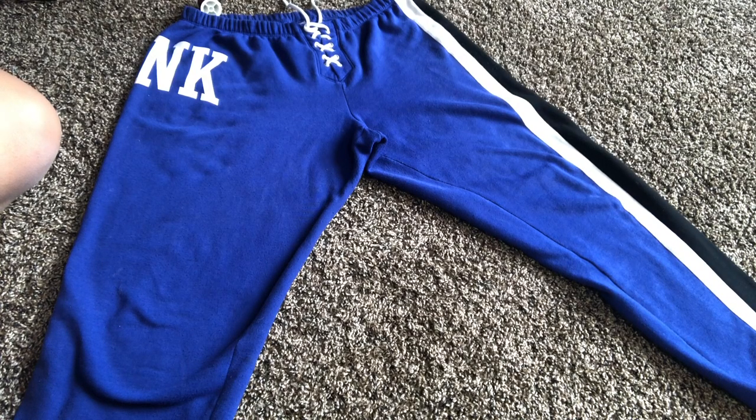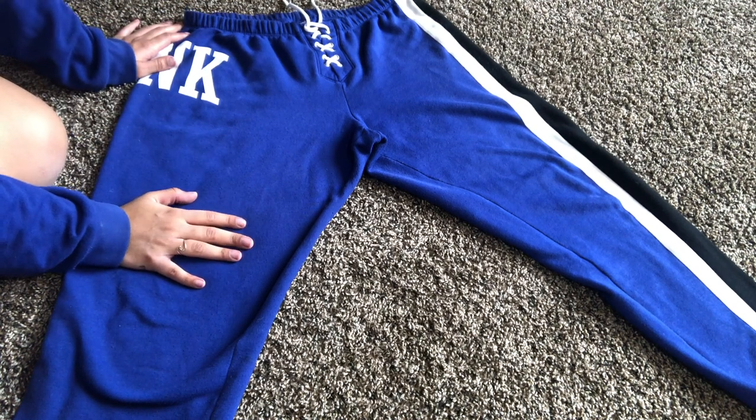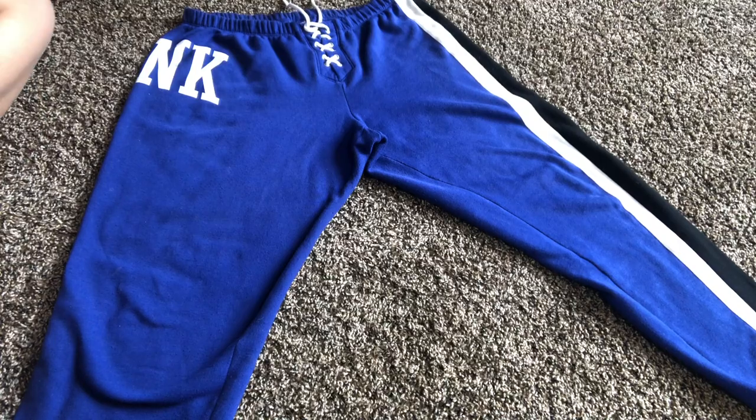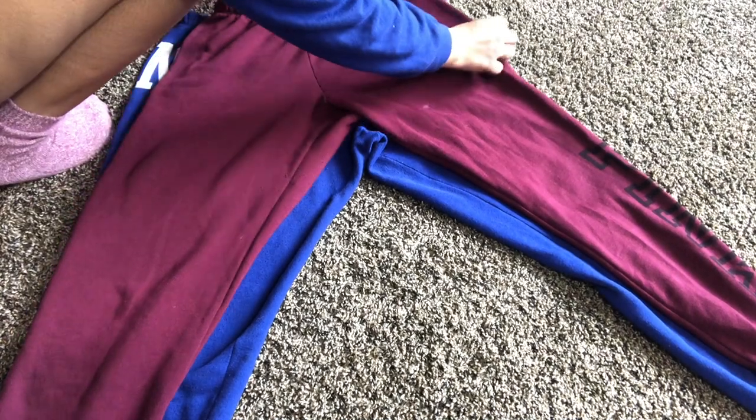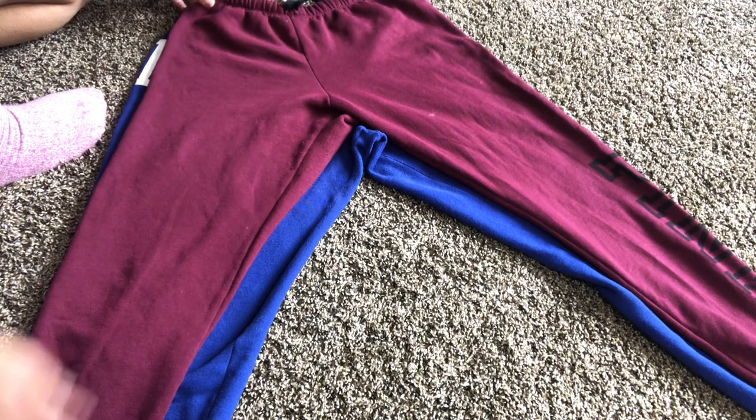Hey babes, welcome back to my channel. Today I'm going to be showing y'all how I made this fat ass hoodie into something spectacular. Bear with me because my instructions usually suck.